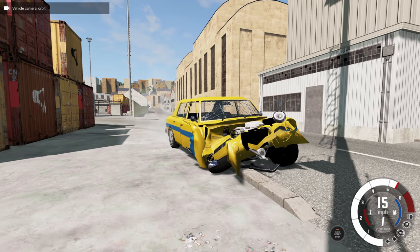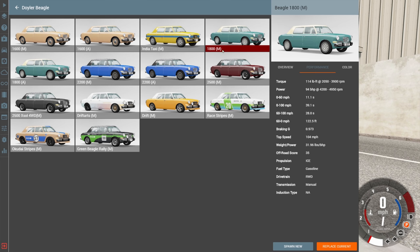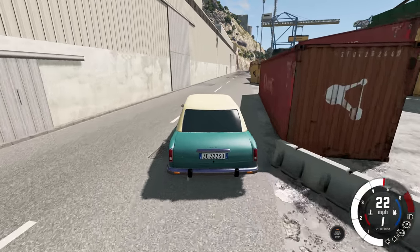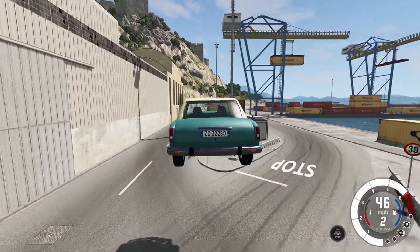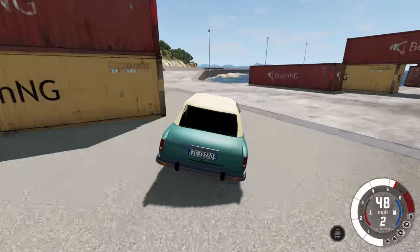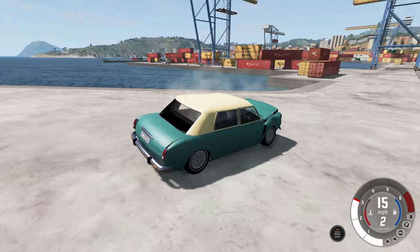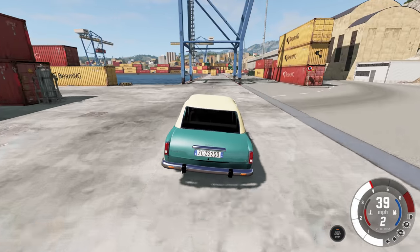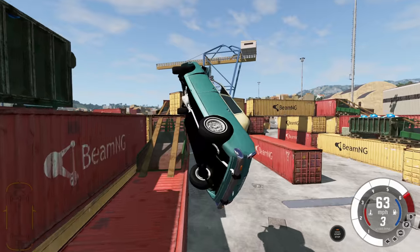Now we're moving on to the 1800 version - again available in automatic or manual. With the 1800 we get an upgraded engine: a 1.8 liter that makes 94 horsepower, which is just 10 more than the previous version so it's not really noticeably faster. It goes from a 0-to-60 of about 12 seconds down to about 11 seconds. Let's find a ramp - nice flight under the canisters and we are cleared, except upside down.